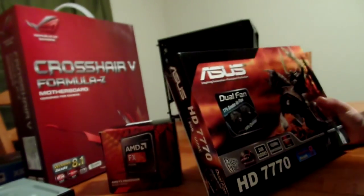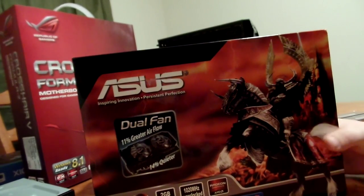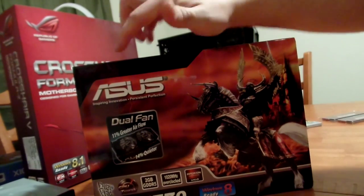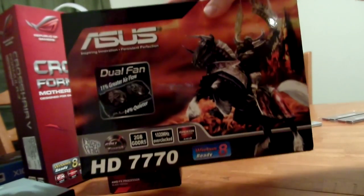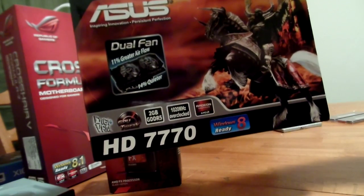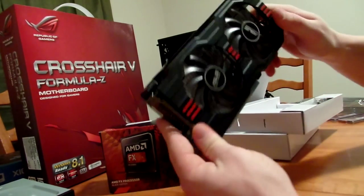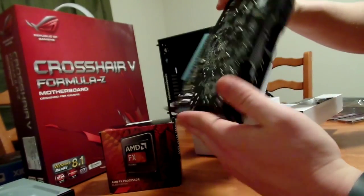For doing a lot of video processing, video editing, streaming, and all that kind of stuff, you want a nice graphics card. So we're going to go with an Asus — the HD7770, and it's got 2GB dedicated GDDR5 RAM. It can be overclocked. As you can see, it's got dual fans for optimal cooling.